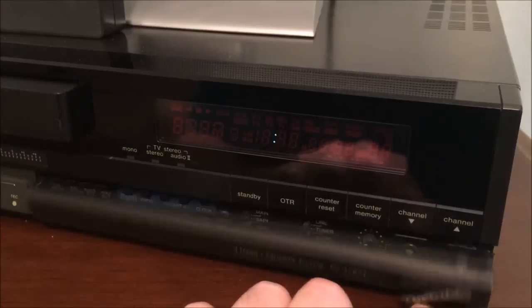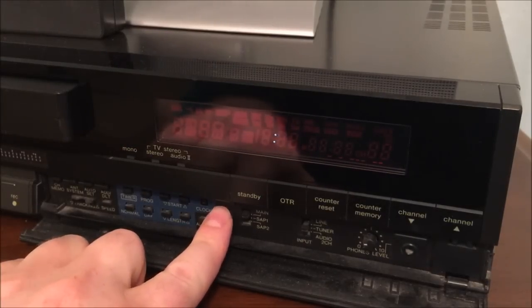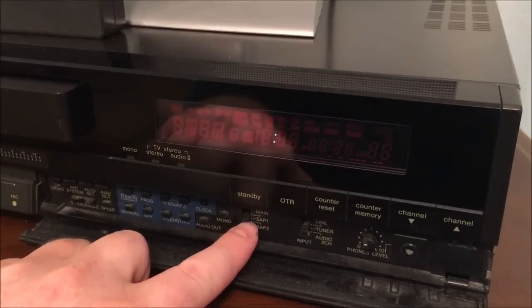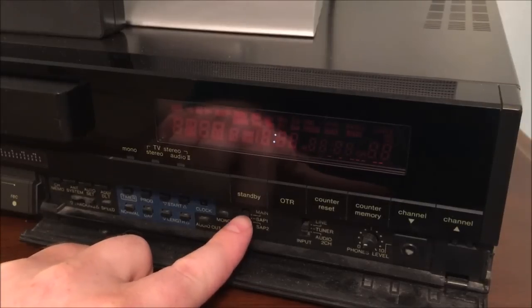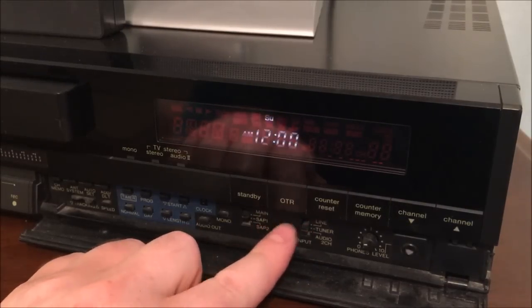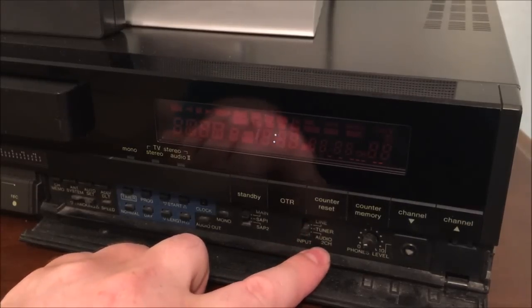This does open up to a myriad of different controls underneath the hood. I won't go over all of them, just some of the main ones. There's a mono button which toggles mono, then main audio, secondary audio program one, and secondary audio program two. That was for over-the-air stereo television when it first came on the scene — very exciting time. You also have a physical switch that selects between the line in on the back, the built-in tuner, and the secondary audio channel — audio 2.